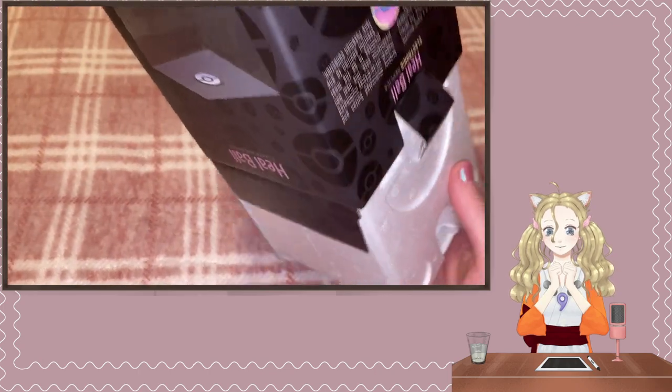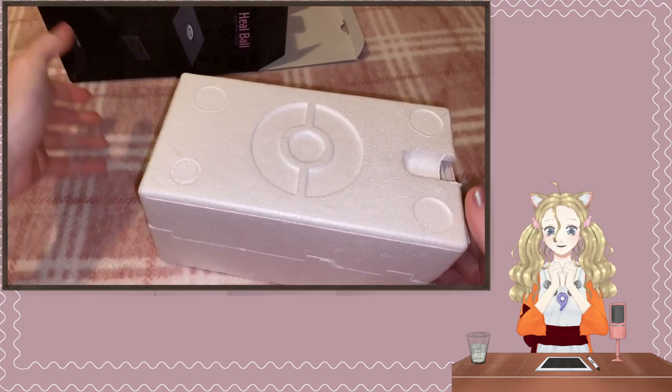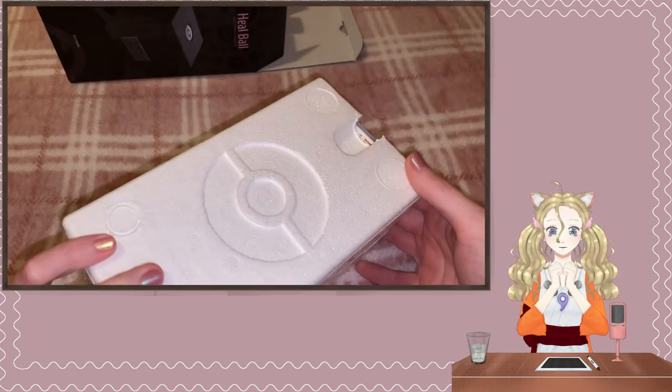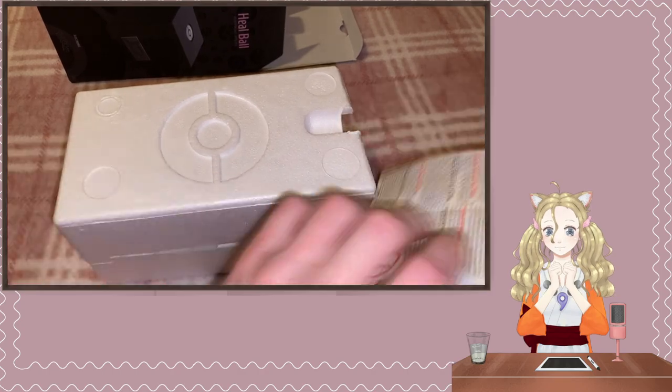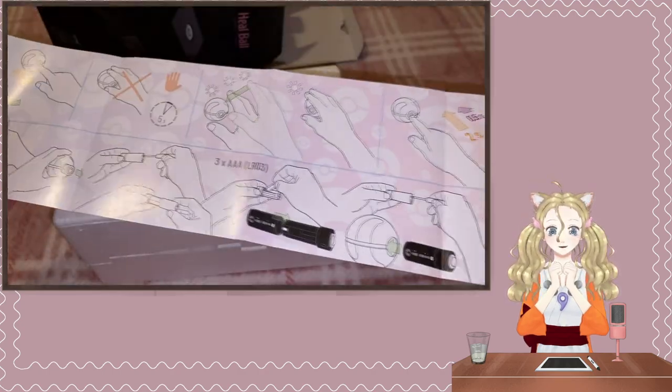The box looks fancy, even the polystyrene is Pokemon styled. There's a picture-based instruction manual too.